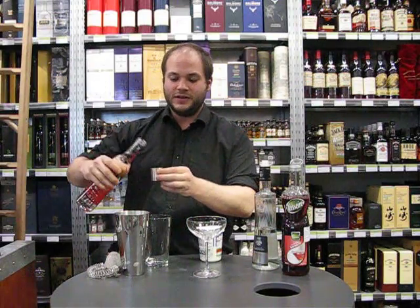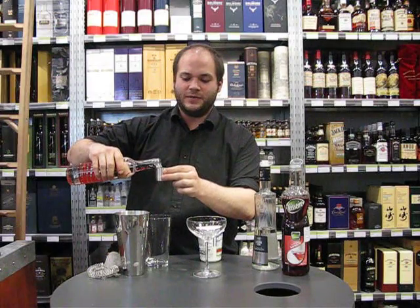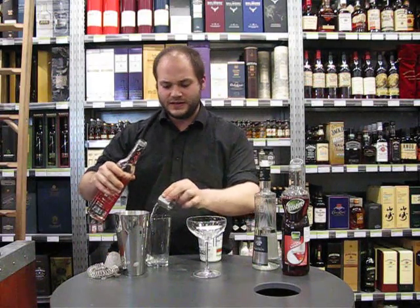So we start off with tequila. We're going to use the Cali Blanco because it's a nice fresh tequila with the agave that really comes through on it. So that's two shots of that.